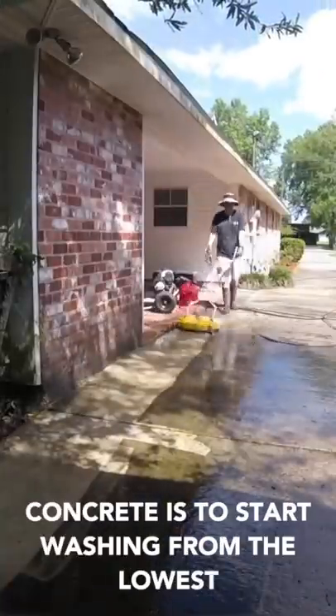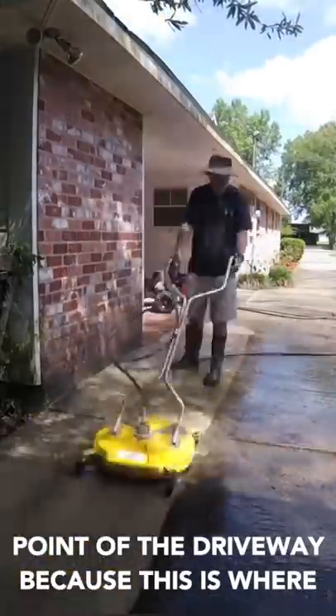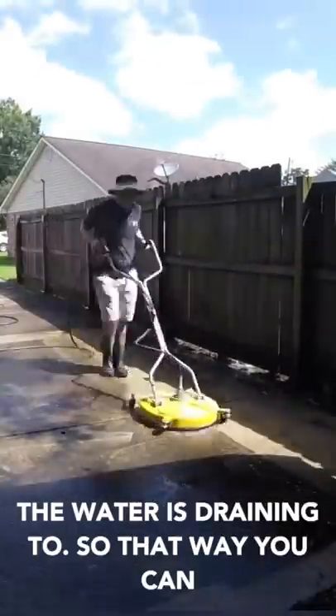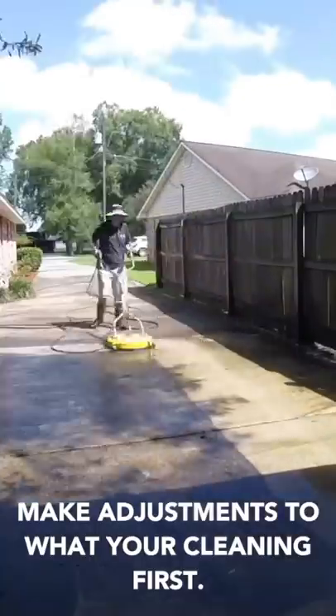The most important thing to do when cleaning concrete is to start washing from the lowest point of the driveway, because this is where the water is going to pool. You can typically tell within the first couple of passes where the water is draining to, so that way you can make adjustments to what you're cleaning first.